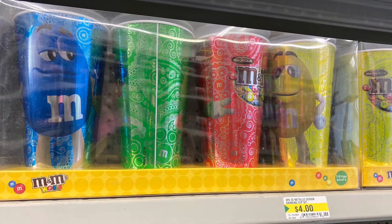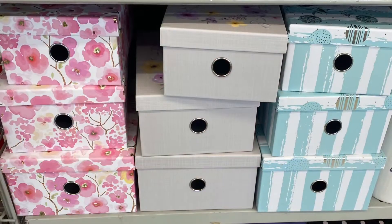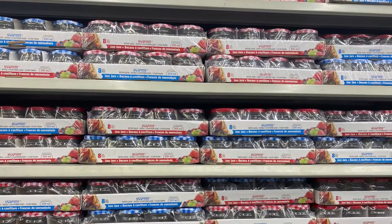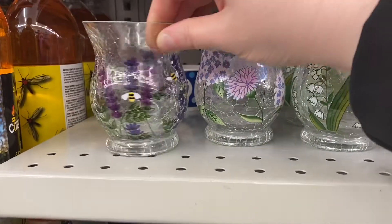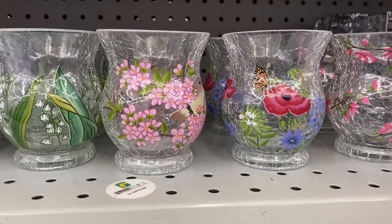And if you know someone who likes M&M's, they had the cups — $4.00 for four. And some pretty boxes here — love the pink ones. And lots of jars that came in different sizes. And these were pretty candle holders at $4.00. Really pretty — love the one with the monarch butterfly there.